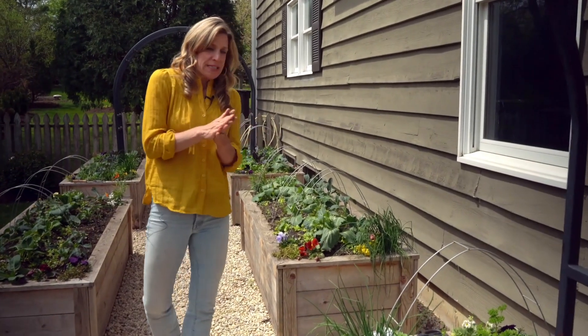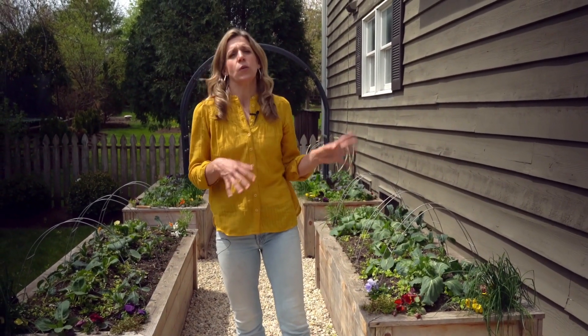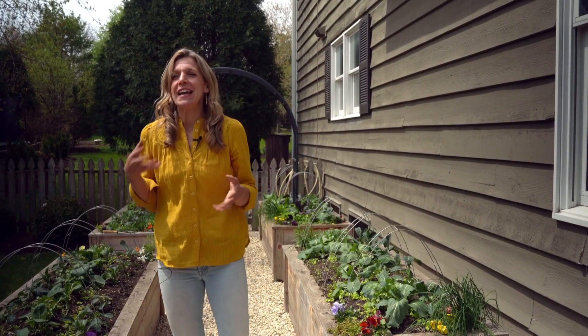The next reason is convenience. When I started Rooted Garden, I was doing gardens for clients all over Houston. Some of them didn't want raised beds — they wanted in-ground gardens. I was just starting my business, so I agreed and did a few in-ground gardens with clients. And let me just say, those beds were so hard to tend.